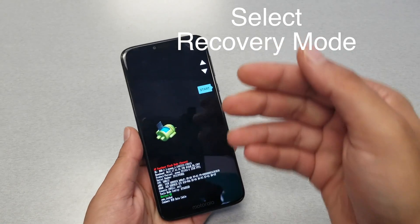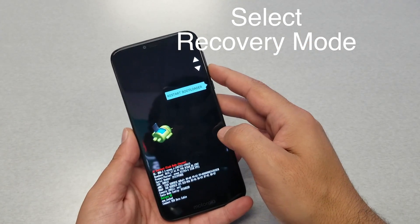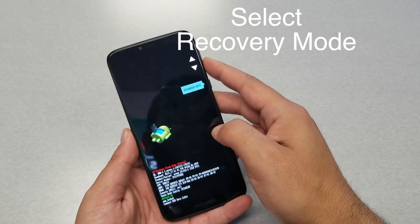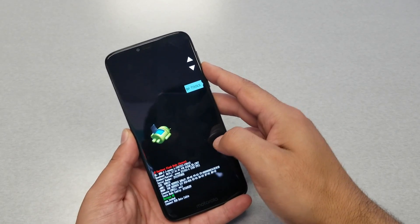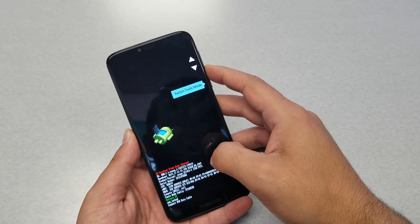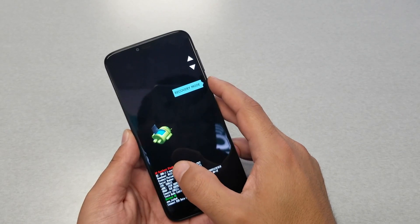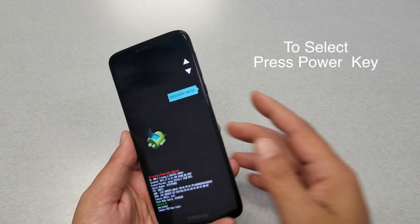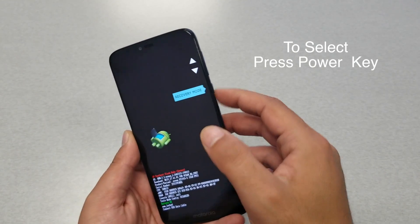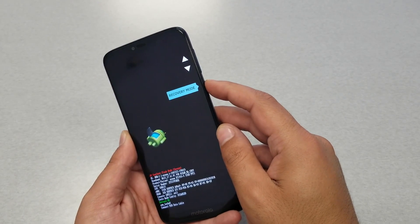We're going to get to this screen. The next step is to choose 'Reboot to Recovery Mode.' Once you see Recovery Mode, there you go — you have to select it. To select, you have to use the power key because the touch doesn't work at this point. Go ahead and hit the power key.